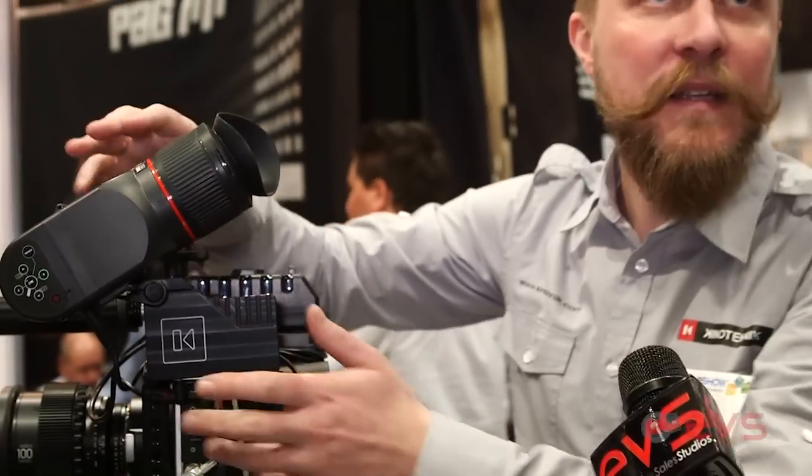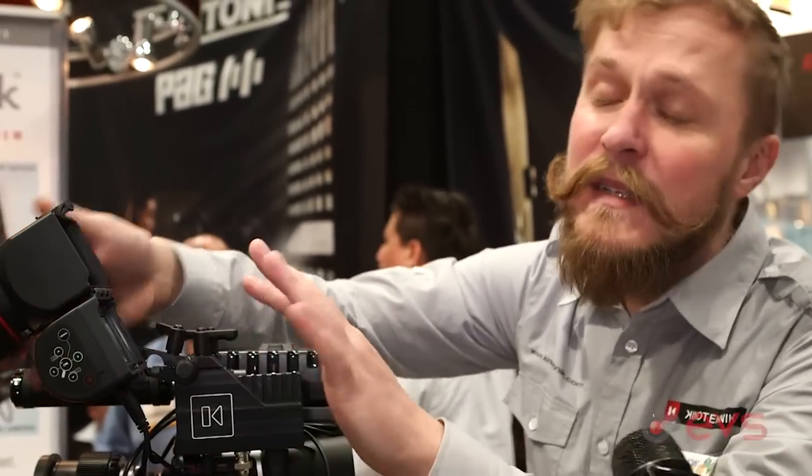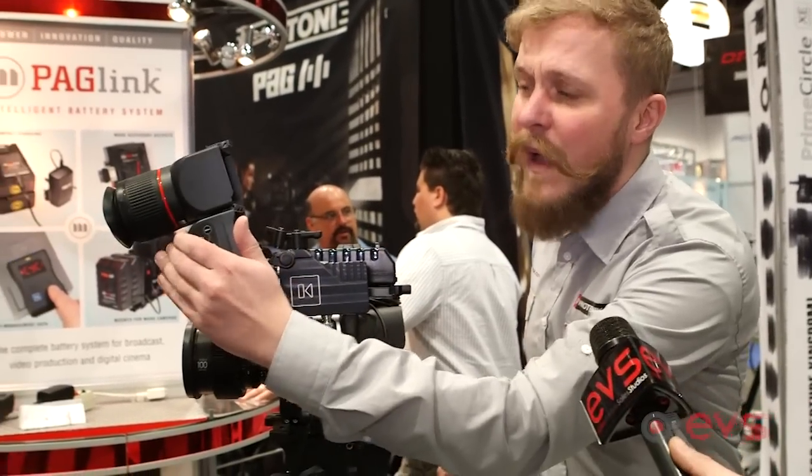We also fixed some issues with the EVF. We enhanced it so now it can re-clock its screen refresh rate to any given frame rate input. So any frame rate will work? For the most part — and non-officially, we support also 60p and 50p in full HD. So if you are using these kinds of high frame rates at full HD, you can do it.